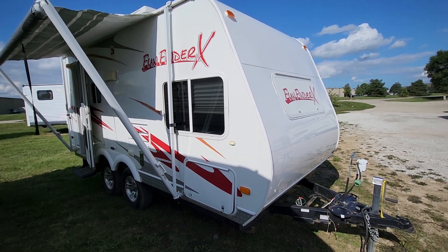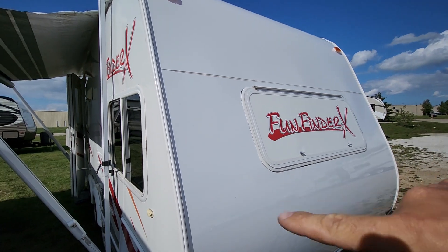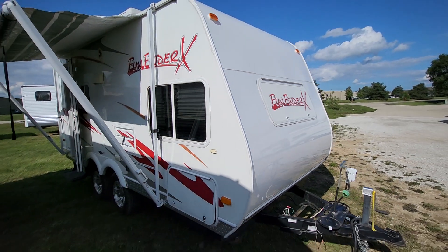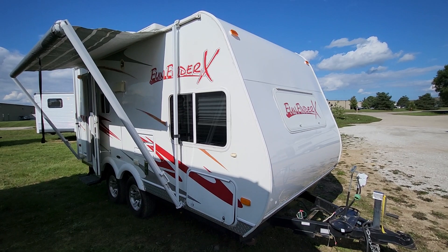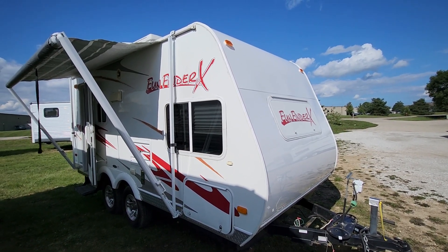This one does have a salvage title. It had a tree branch fall on the front area, so the panels in the front have been replaced. This is an aluminum chassis — or aluminum body — trailer, so moisture isn't really an issue. It doesn't have any water damage that we can see.